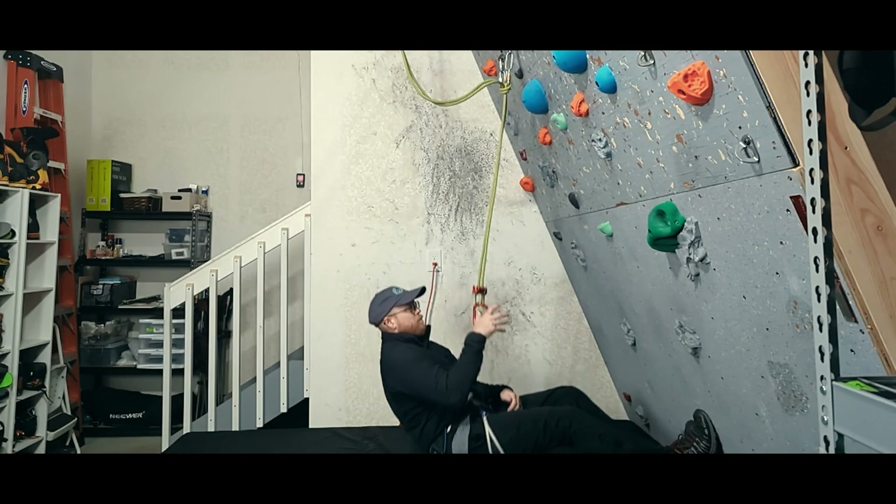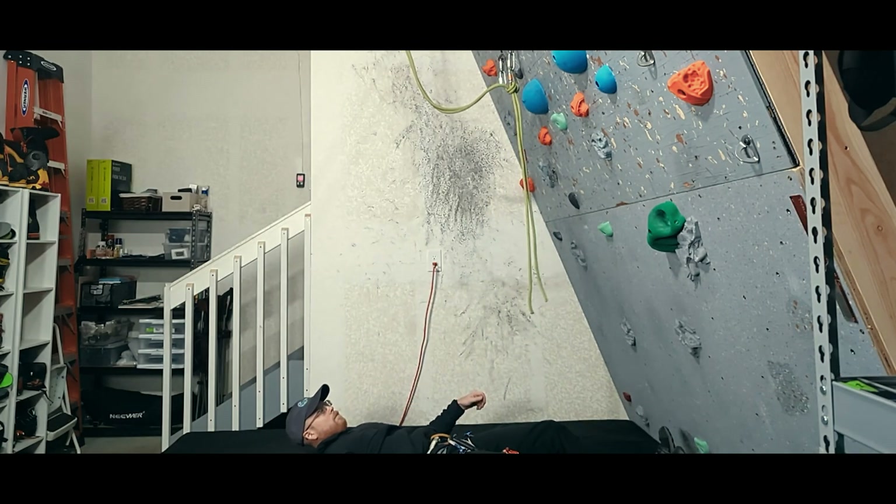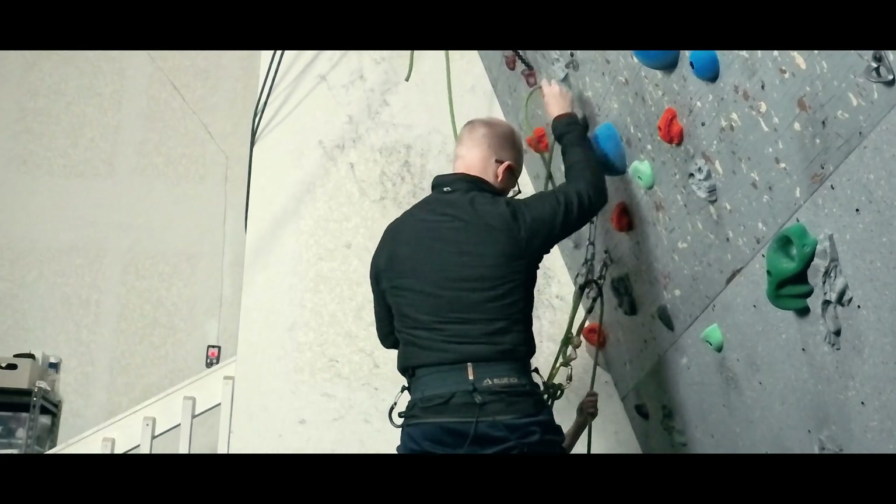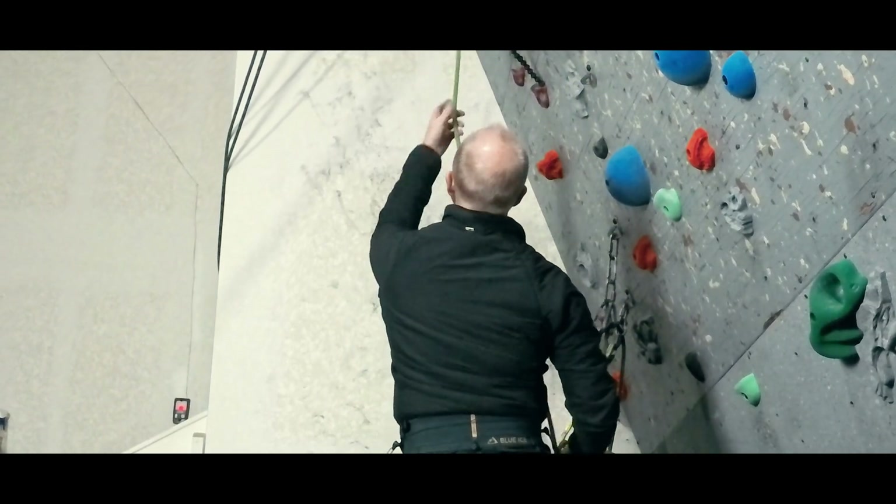Every year, a few climbers die by rappelling off the ends of their rope. There is a rappel transition technique that dramatically reduces the likelihood of that happening. Is it worth it?